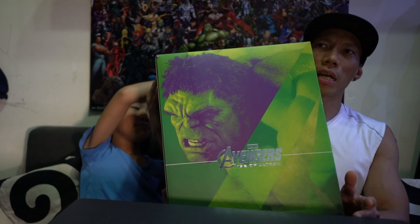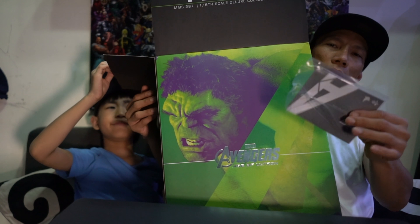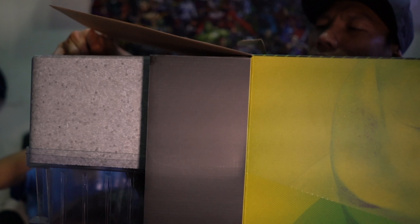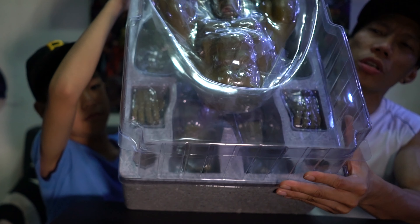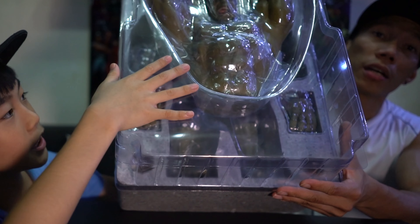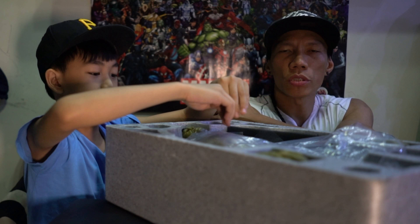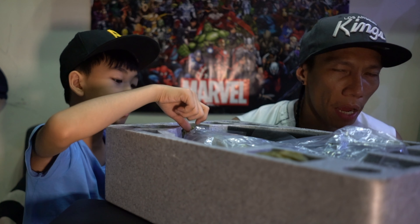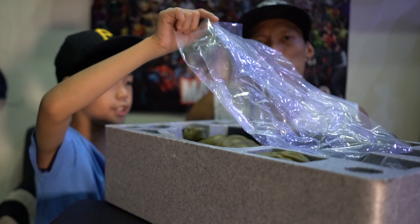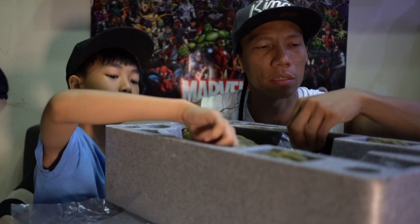So let's take it out. This is actually a 1/6 scale deluxe version. There are two versions — the deluxe version has an extra body. Let's see inside, it's the man wall right there. The deluxe version has Hulk smash compared to the first Avengers, which has the Bruce Banner included as a two-pack figure.